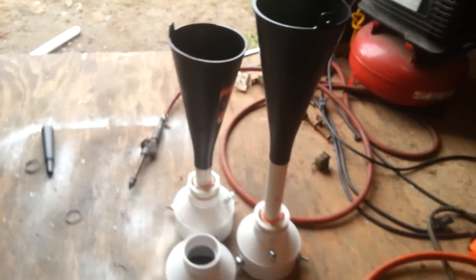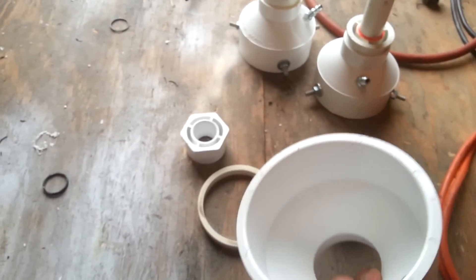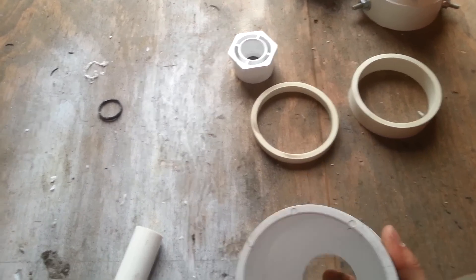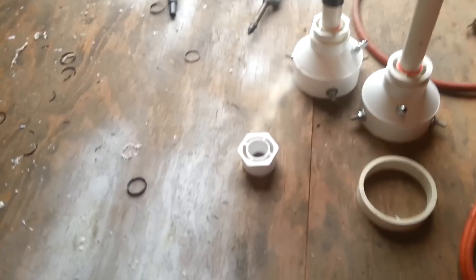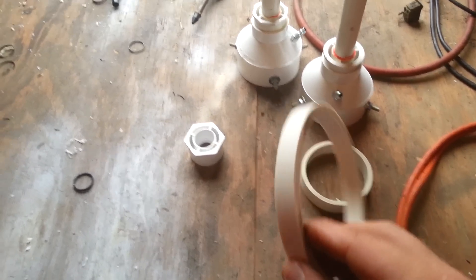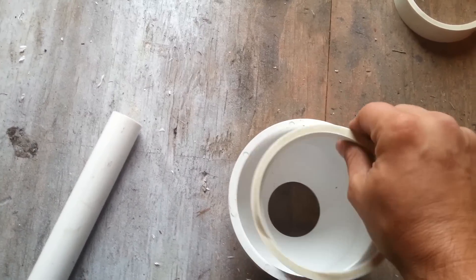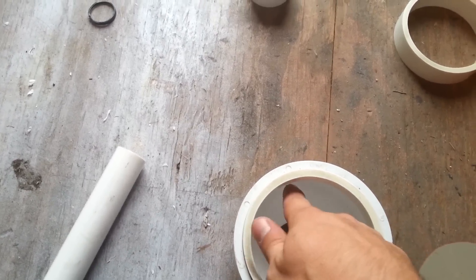I got a four-inch to one-inch coupling, or connector, whatever you want to call it. I got a stick of four-inch pipe and I cut a piece half-inch thick. You set it down inside of your four-inch pipe and push it all the way down to where it hits the bottom edge right there.